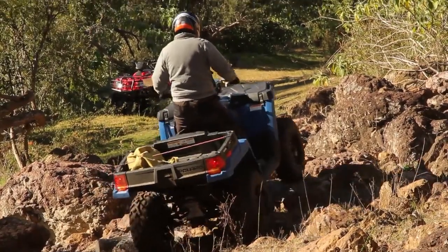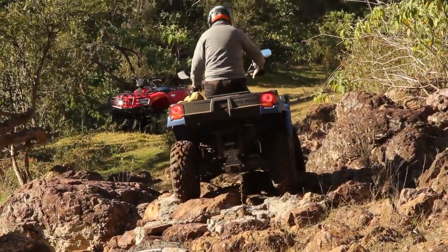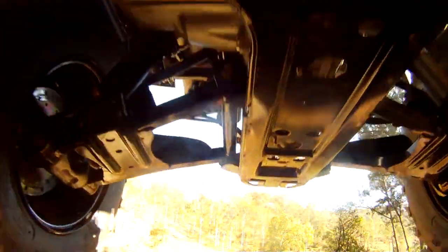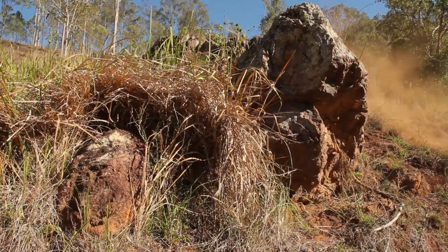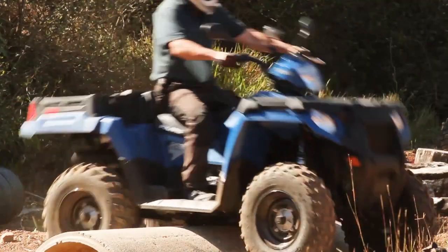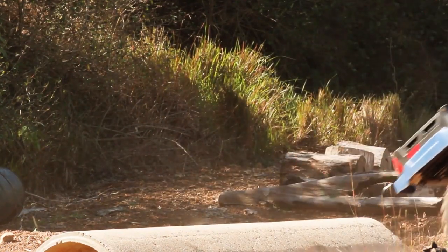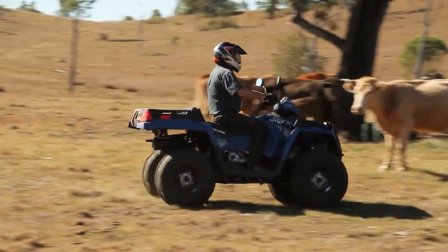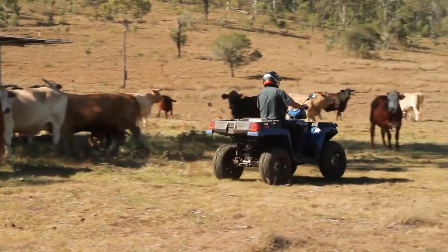Geez Reggie, that was close. Anyhow, apparently we give our gear a right royal flogging and we're not that fussed about regular maintenance either. Hard to believe, I know. So Polaris sent engineers down here to find out what on earth we were doing to their gear and what the factory could do so their quads would survive the pounding we were giving them. It turned out there were several things they could do, and Polaris being Polaris, they went ahead and did it.